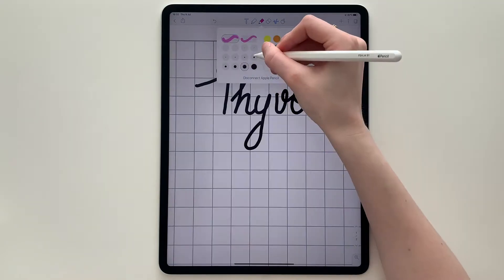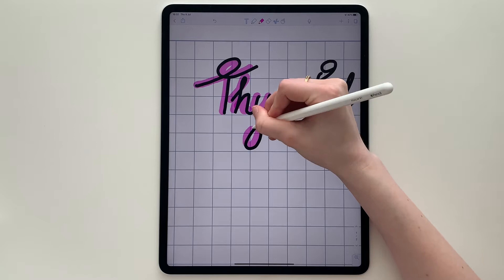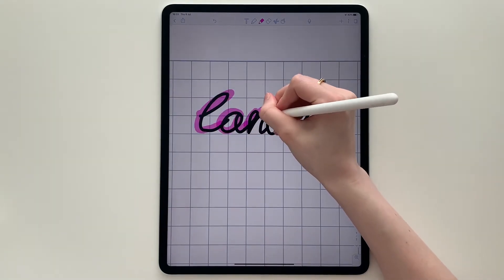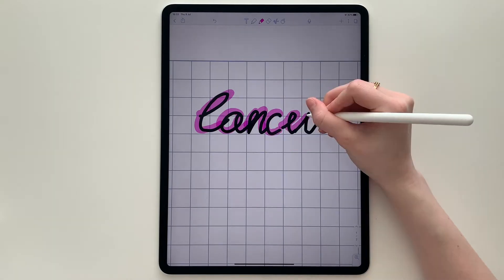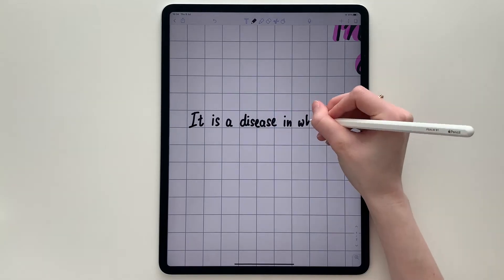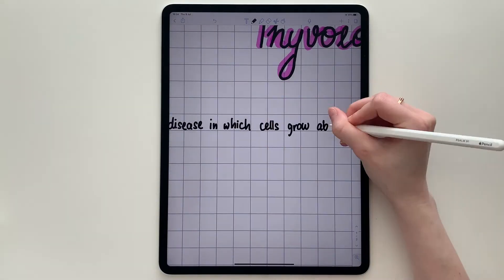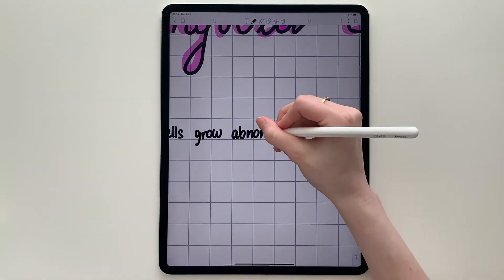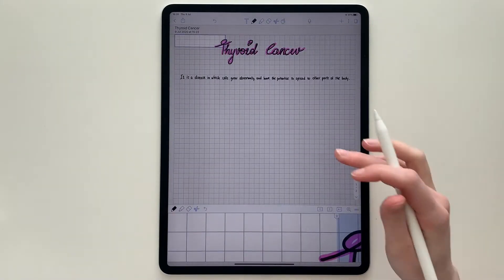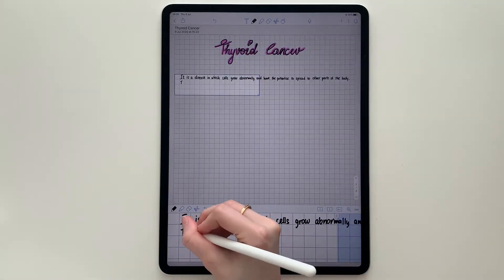Sometimes I use the highlighter to go over the title to make it stand out. At the beginning it might be difficult to get used to writing on glass — you have to experiment with your hand position and how you hold the Apple Pencil. But after practicing a few times it becomes really easy. I like to use the zoom feature; I find that it improves my handwriting and the overall appearance of my notes.